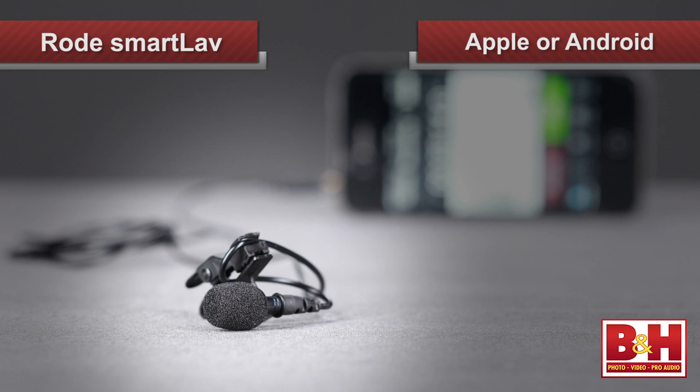Lavalier microphones, commonly called lavs, are very popular mics in video production. You see them every day on TV, and we use them all the time in our videos here at B&H. Now, our Australian friends at Rode have made a simple, inexpensive lav mic that can record audio to your Apple or Android portable device — no additional equipment needed.